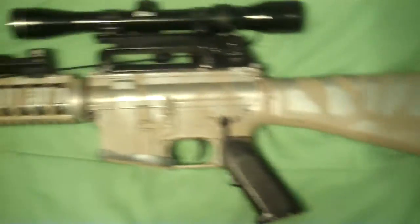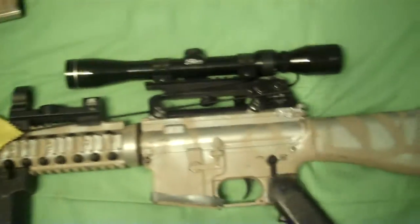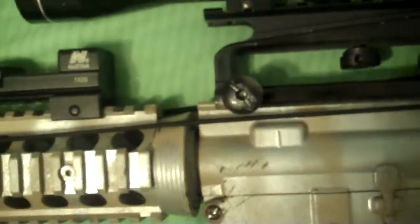I won this rifle off of a drawing — it's a $130 rifle. I added an $18 MC Star red dot sight, which you saw in my review, and a $20 paintball grip that opens up into a bipod — it's a bipod slash grip.